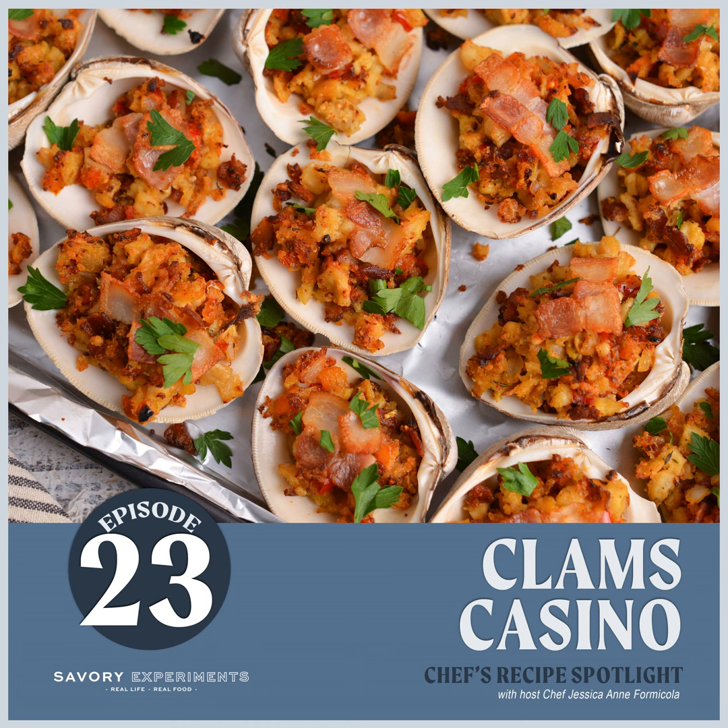Most of the clams we get at the grocery store are little neck clams — really tiny shells — and you can't fit that much clam stuffing in them. So what they do is use big shells, like chocolate clam shells you can buy on Amazon, kind of like escargot. They're giant, almost the size of a scallop. You can wash them, dry them, wrap them in paper towels, put them in a plastic bag, and store them until needed.